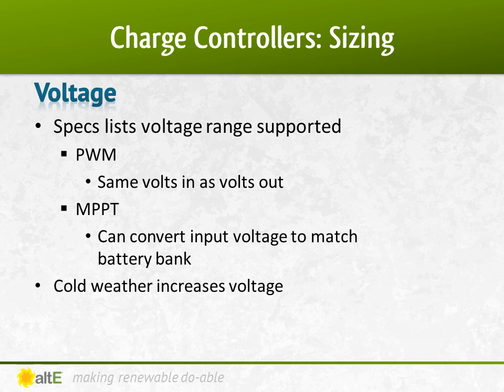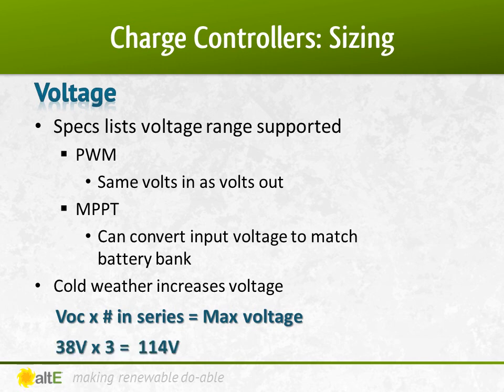Solar charge controllers are rated by both voltage and amps. PWM charge controllers support the same voltage in as out — check the specs to make sure what voltage that controller supports. MPPT specs will list the maximum VOC voltage it can support, which is higher than the nominal voltage. A typical 150-volt charge controller can support up to three 20-volt panels in series. We must remember that cold weather increases the voltage output of a solar panel. If we say the VOC of a panel is 38 volts, three in series equals 114 volts, but if we also figure in the cold temperature in the winter, we increase the voltage — so you can see why, at least in cold climates, three 20-volt nominal panels would max out the 150-volt charge controller. There are now higher voltage charge controllers available, with some accepting as much as 600 volts in, which is very useful if the array is a long distance away from the battery bank.